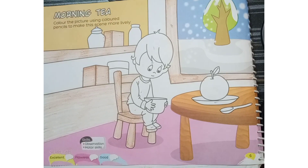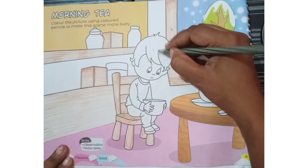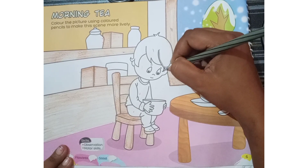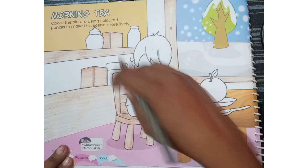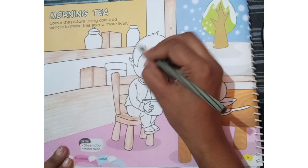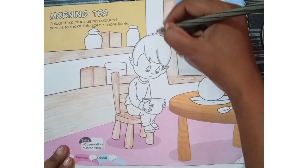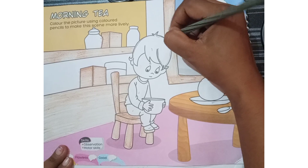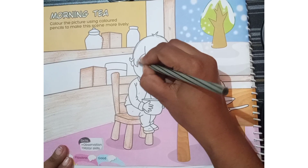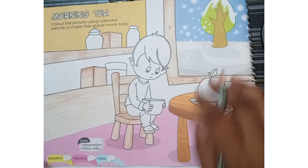Now I am just going to take a black color to fill in this boy's hair. So we have to apply the same method — first of all I am just going to put the outline around all the hair, like this we have to put some outline.